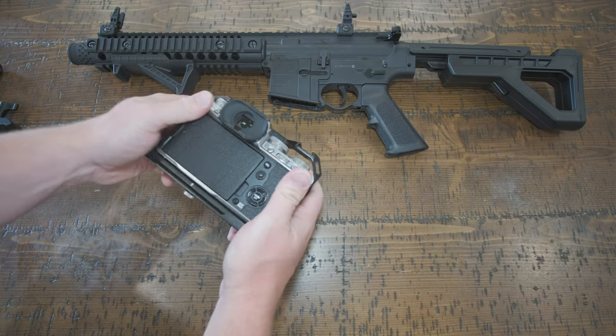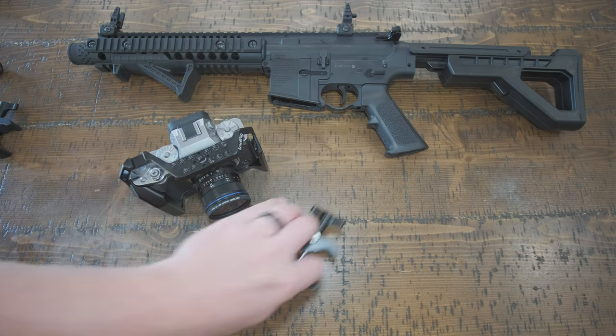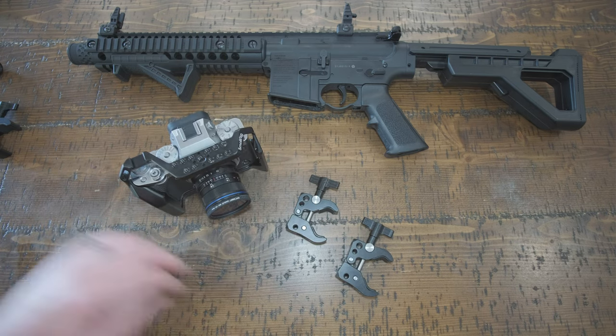We're going to put it in the cage because we're going to need at least three mounting points, so we're going to cage the camera. Now let's get our super clamps ready.